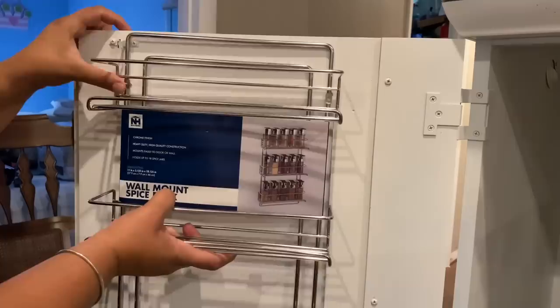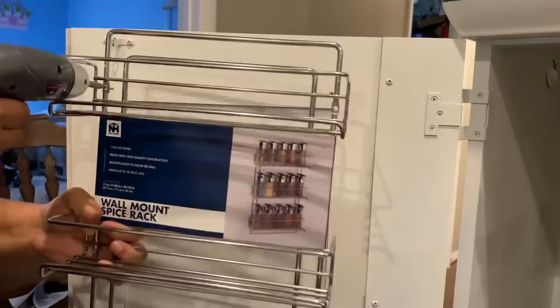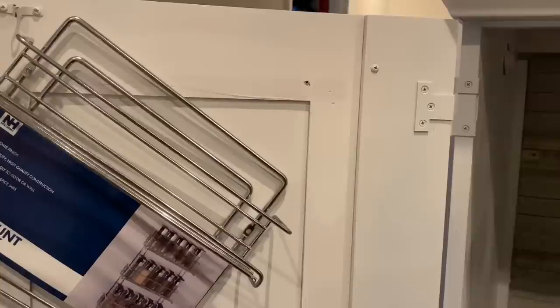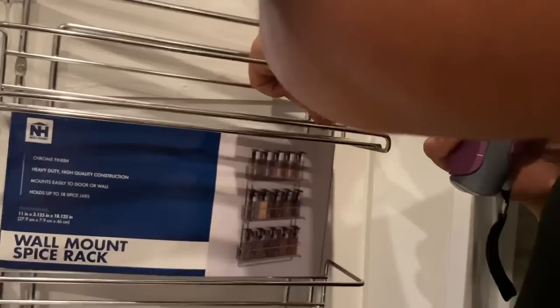For the inside of my other door I'm going to hang a spice rack that I got on Amazon. I plan to use it to store containers of glitter and the epoxy I use to make glitter tumblers. I pre-drilled some holes and put in the screws that came with the spice rack — it was pretty easy. I did need to make sure wherever I placed it, it would not get in the way of closing the door, so there was a little trial and error.